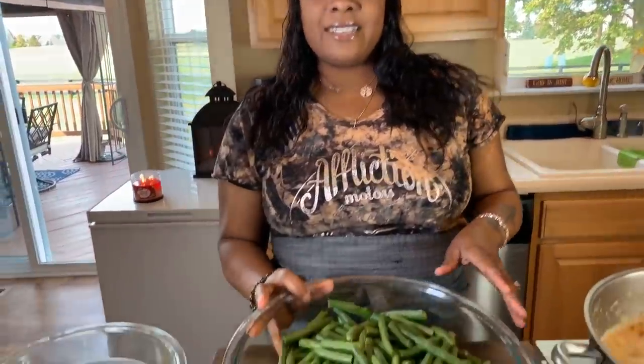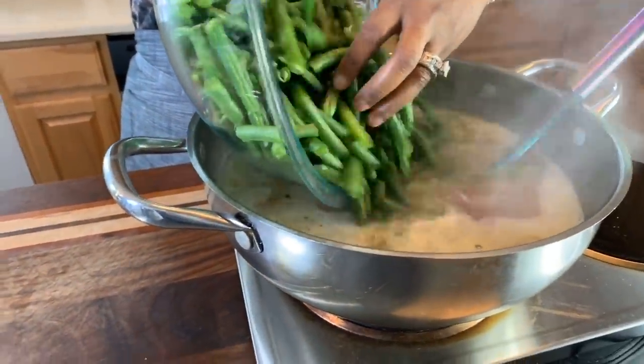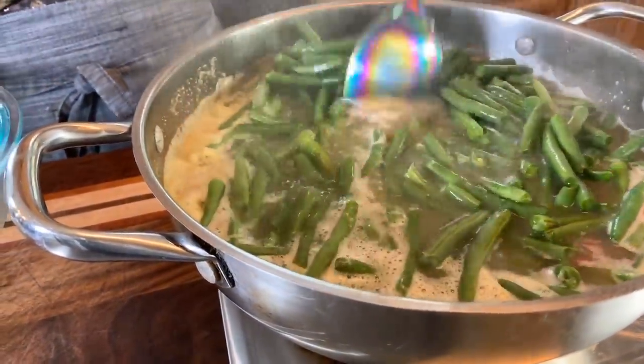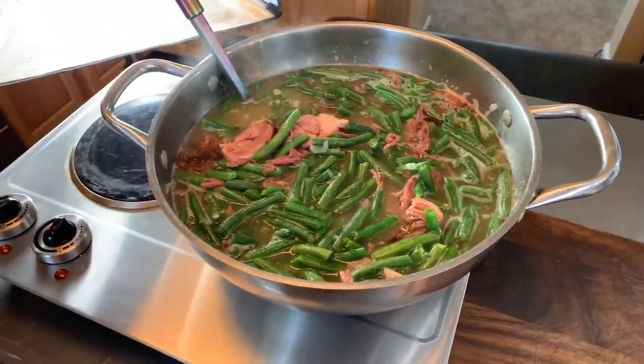We have all of the green beans nice and snapped and washed. Take a look at them — and we're going right into our pot liquor, just like so, with our nice fresh snapped beans. We're going to let this cook on a medium heat. You don't want to cook it up too high because they'll turn into mush. Cook them on medium or low — I'm going to cook mine right between medium and low. They've only been sitting in the pan for just five minutes and they look great already.